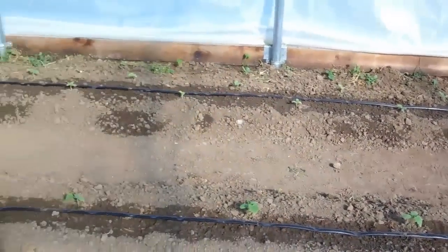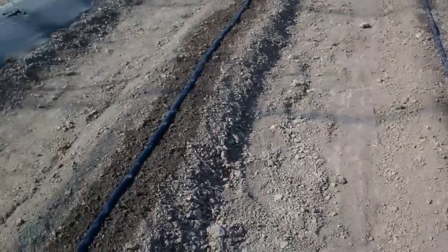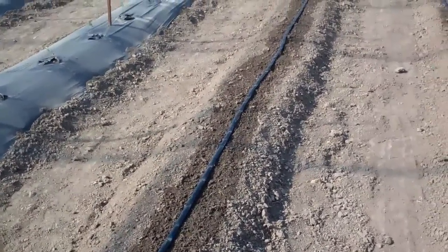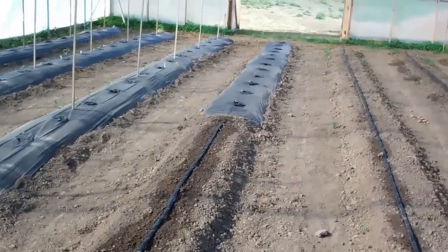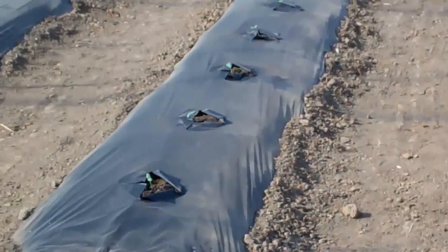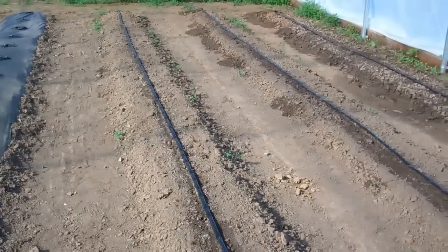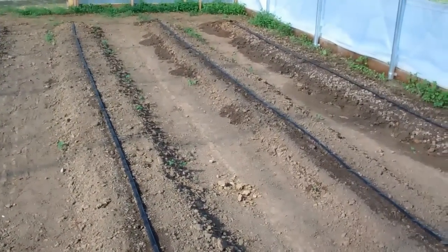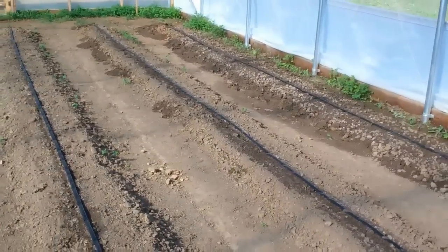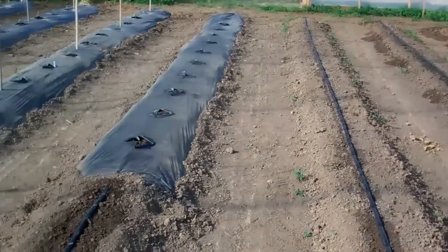Down at the other end, we've got a couple of double rows of spinach that was planted yesterday, some sunflowers that were planted just this morning, and the corn which was planted two or three days ago. A little windy out there — you can hear that wind whipping. We'll keep you posted as the plants start germinating and growing.